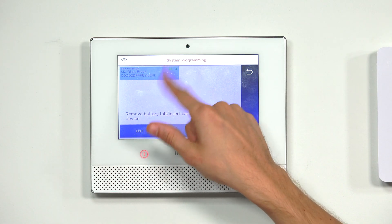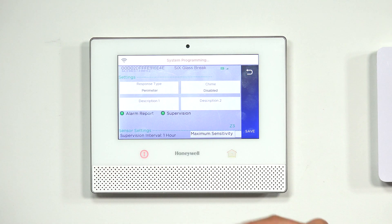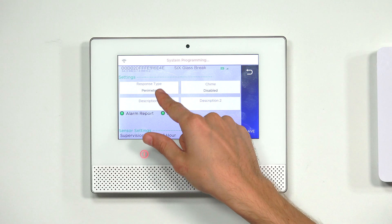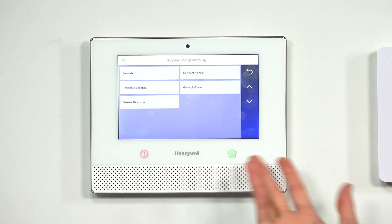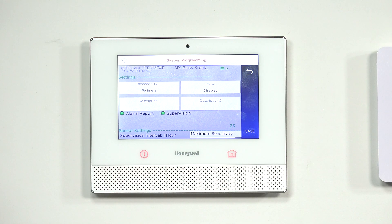We have the sensor we're working with highlighted blue. We're going to choose Edit at the bottom. This is where we can configure the settings. Response type determines how the system responds when the sensor is faulted — that is, when it detects a glass break event. Perimeter means that when the system is armed and detects a glass break event, it will cause an immediate alarm. That's usually the most popular option for a glass break sensor, because if the system is armed and someone smashes a window, you want an immediate alarm. We're going to use Perimeter today.